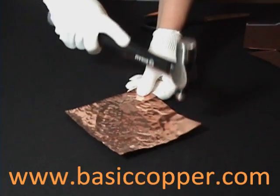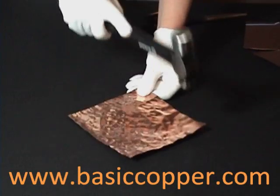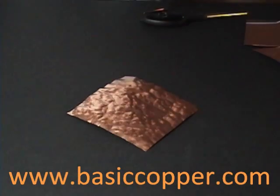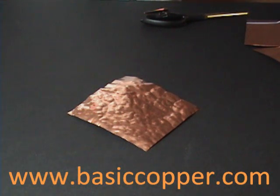This is a ball-peen hammer. It is often used in outdoor projects to protect the wood from the elements, such as capping poles or pilings, or exposed beams in a structure. It is also the most popular choice for birdhouse roofs and various garden projects.